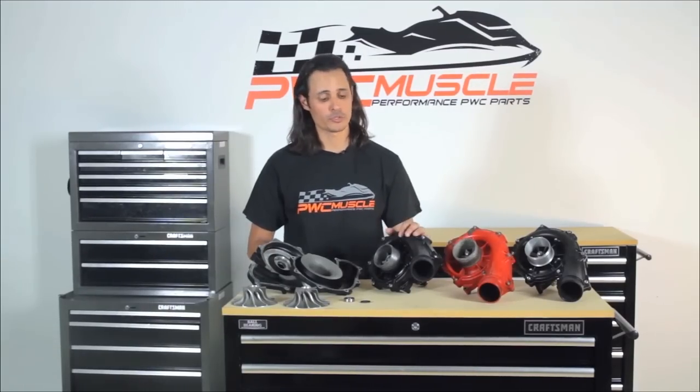You simply remove your supercharger and send it to us, saving you big bucks from the dealer. The recommended service interval is 2 years or 100 hours, whichever comes first.